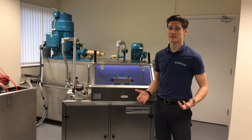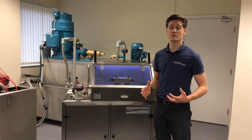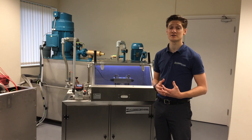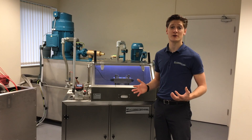Thank you for watching this video. I hope you've learned something from it and what we can offer for you. If you'd like to find out more about our recently installed test rigs, check out our website and look at the case studies. Alternatively, watch some more videos on YouTube and we'd appreciate a comment below. Thanks again.